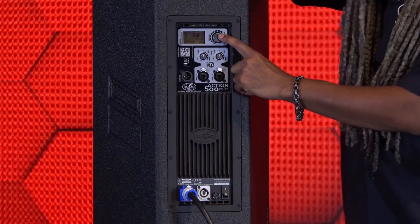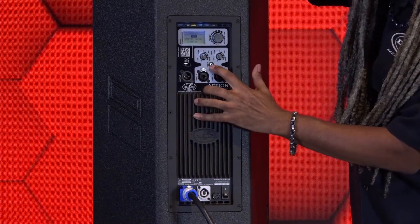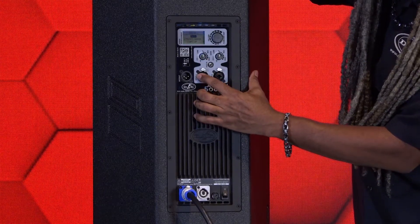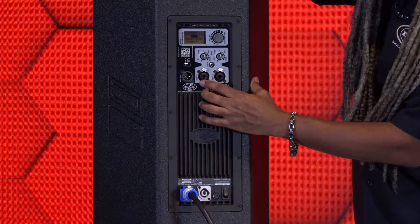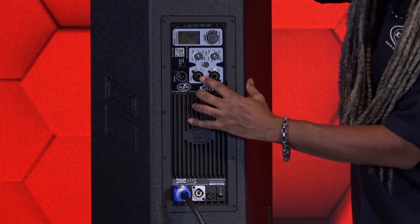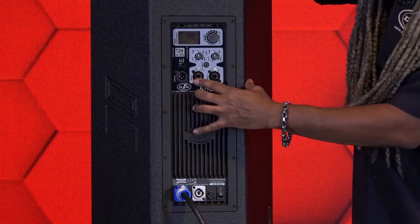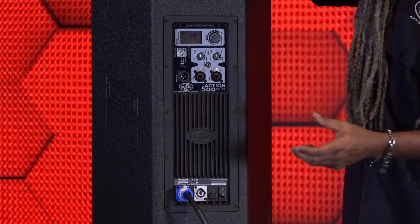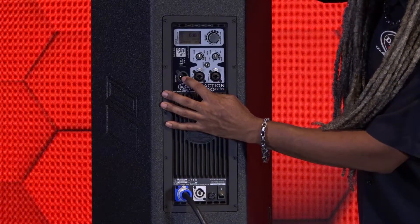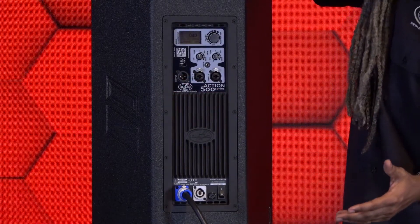You have the ability to turn that off and on in our control features. You do have your standard two-channel mixer with an aux in — this aux is tied to channel one. Both of these inputs are Neutrik combo jacks, meaning you can plug in a quarter-inch or XLR connection. Whether it be a microphone, line, or instrument, it will auto-sense and balance that impedance for you. As far as outputs, you do have an XLR dedicated output that you can daisy chain to another speaker product.